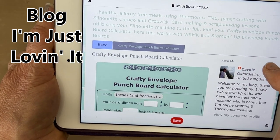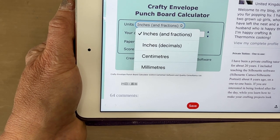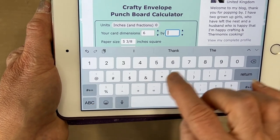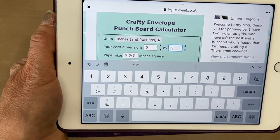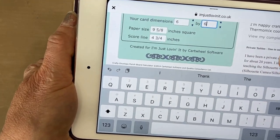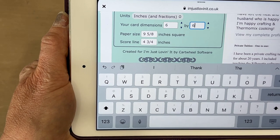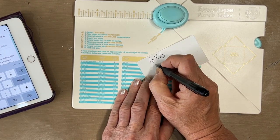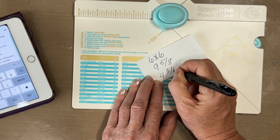You can change this from inches to centimeters to millimeters. Then you put your card dimensions — I want to make something for a six by six card. I love working on that square size. I have lots of mixed media paper that I cut to that size, and the only thing missing was the envelope. It says paper size: I need to cut to nine and five eighths inches square, and my score line would be four and three quarters. So for a six by six — paper size is nine and five eighths, marking for scoring is four and three quarters.